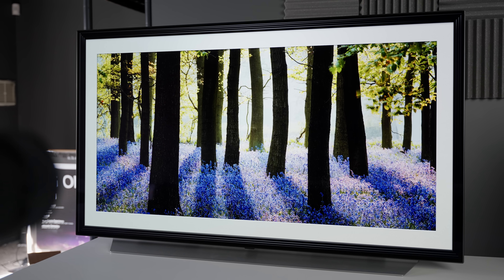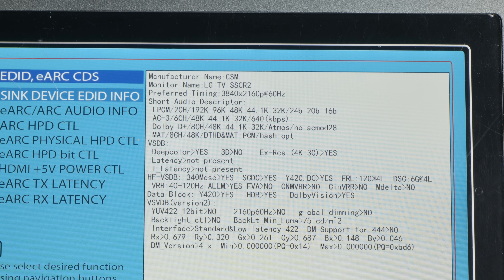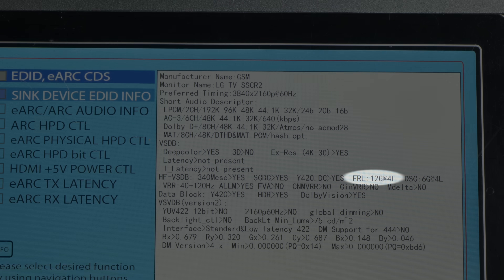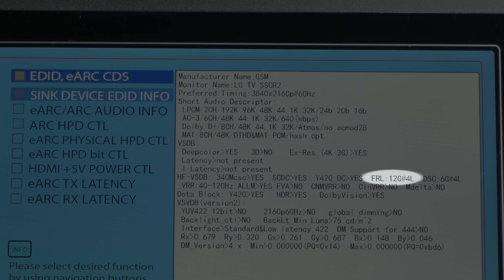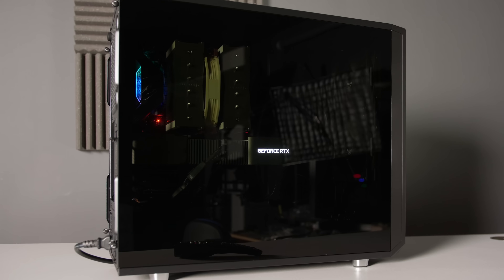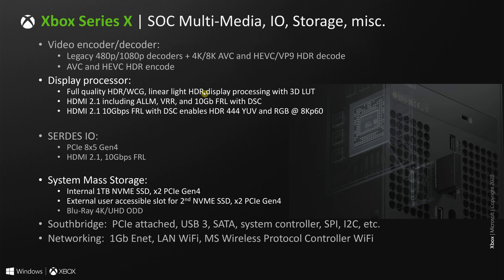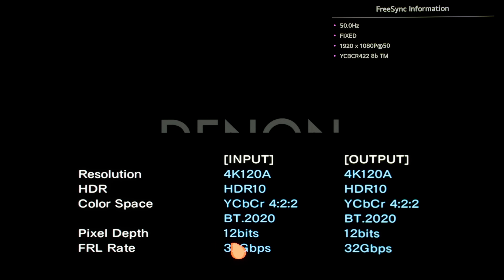One improvement that I forgot to mention in my previous C2 vs C1 video is the C2's higher HDMI 2.1 bandwidth, coming in at the full 48Gbps according to the Elite readout from a Murideo 7G signal generator, with 24Gbps of DSC or Display Stream Compression to boot, which is a nice surprise. Realistically though, only PC gamers can take advantage of 48Gbps to achieve 4K 120Hz at 12-bit 4:4:4, since the Xbox Series X tops out at 40Gbps, while the PS5 only has an HDMI 2.1 bandwidth of 32Gbps.